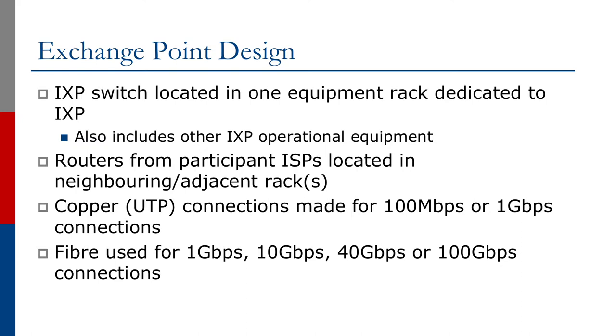Copper connections, usually unshielded twisted pair, are used for 100 Megabit or 1 Gigabit connections. Fiber is used for 1 Gigabit and higher speeds to connect to the switch.